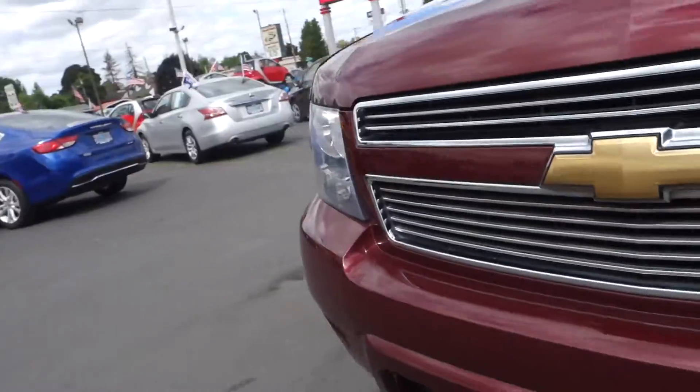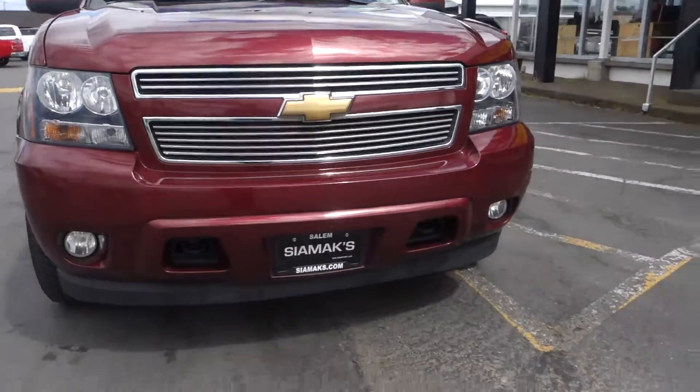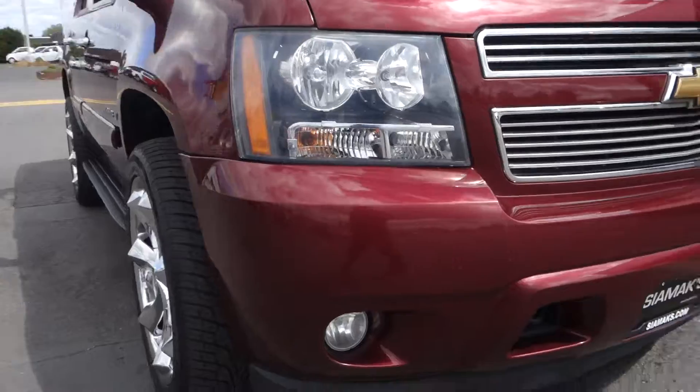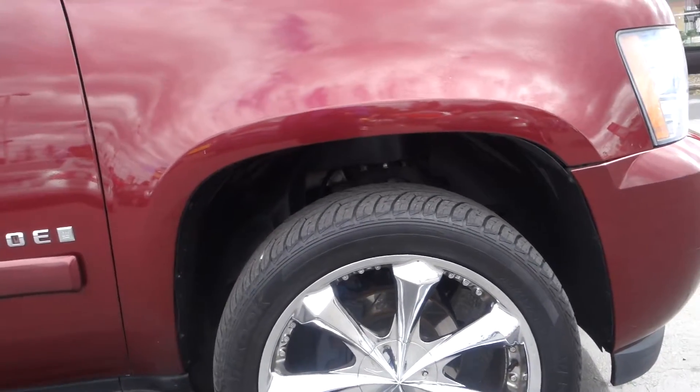This is a Chevrolet Tahoe, model 2008. As you can see, it comes with tow hooks in the front, fog lights, premium wheels with ABS brakes, and it is also a 4x4.